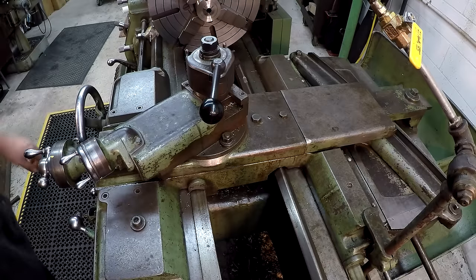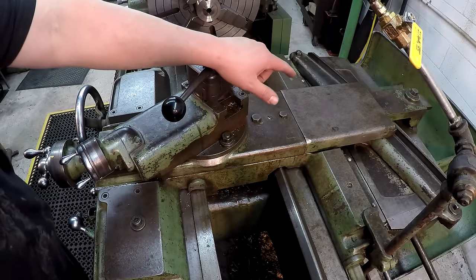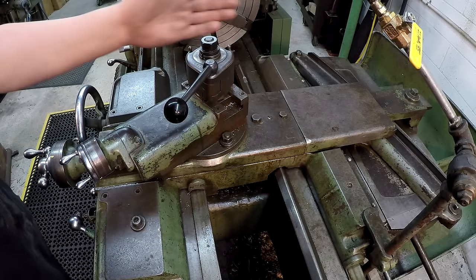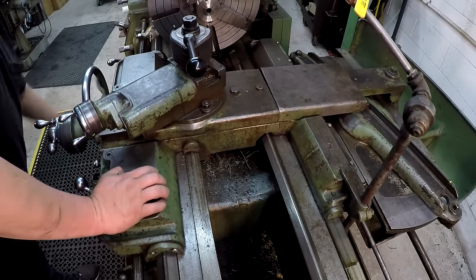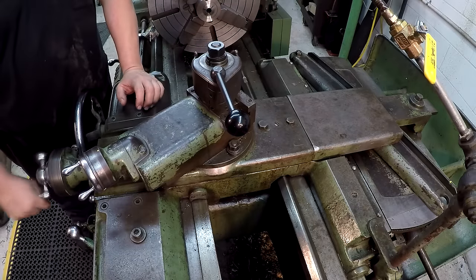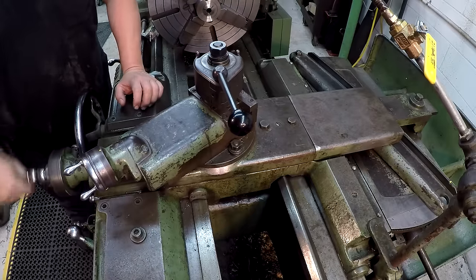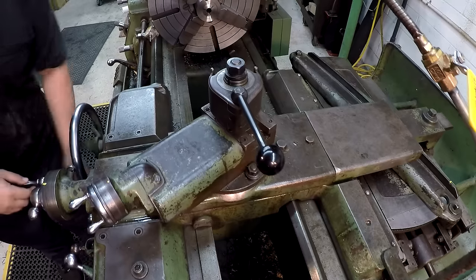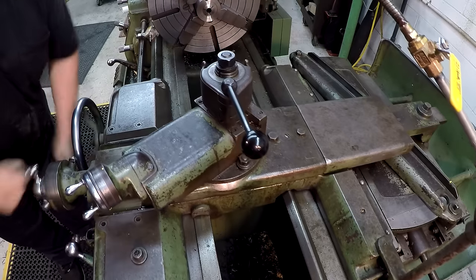Alright, here's the meat and gravy of the video - we want to talk about the taper attachment. I've readjusted the taper attachment to six inches per foot just to get a lot of movement to make it easier to see operating. You can see the cross slide moving with nothing happening to the handle - people were thinking I'm somehow disengaging the lead screw for this to work, but look, it's still working.